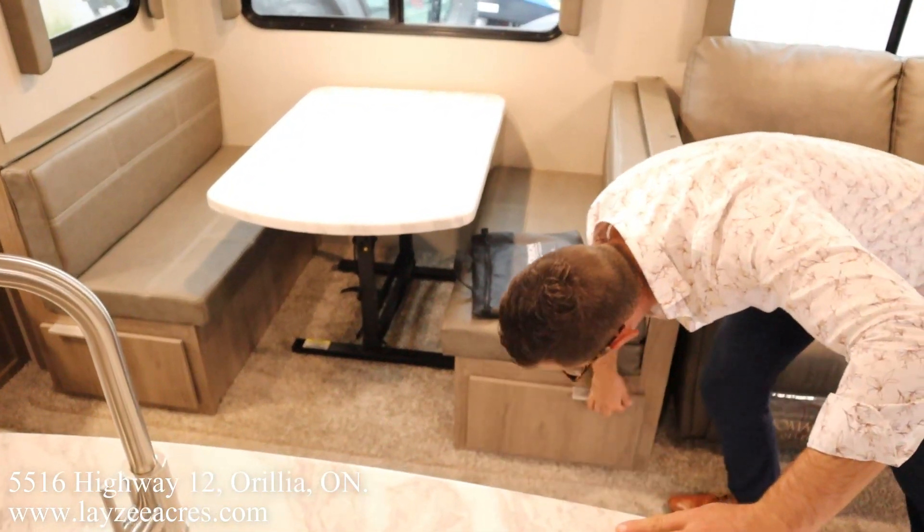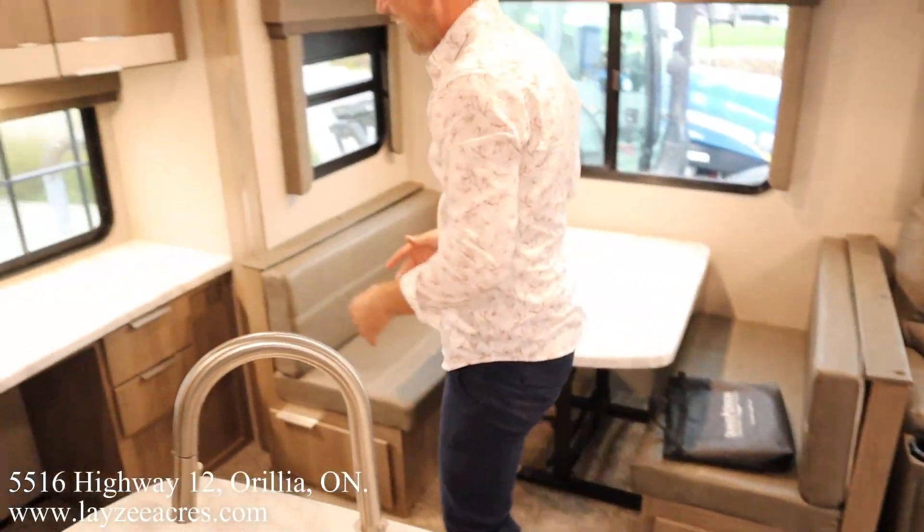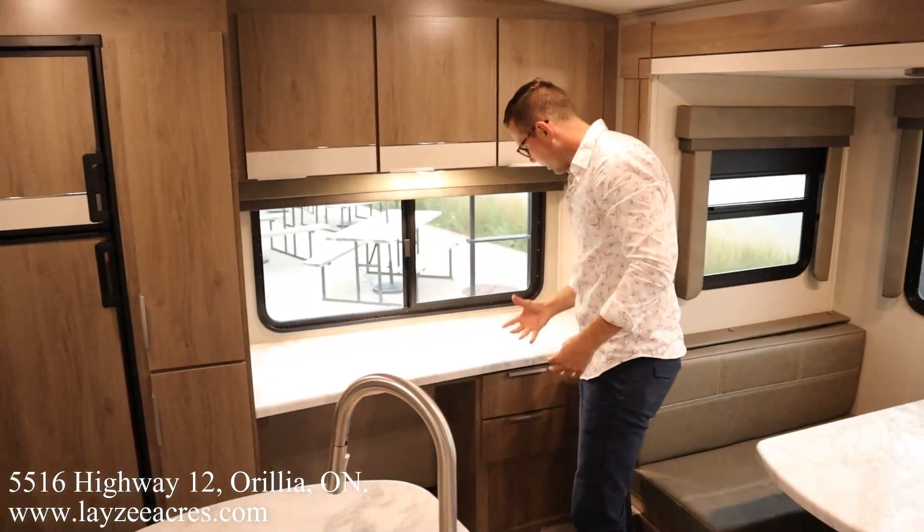We have our hutch desk area in through here with some storage drawers.